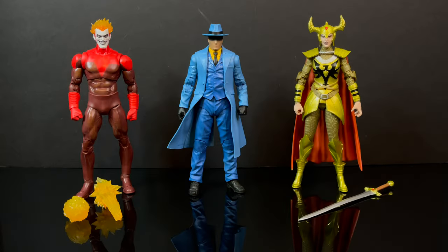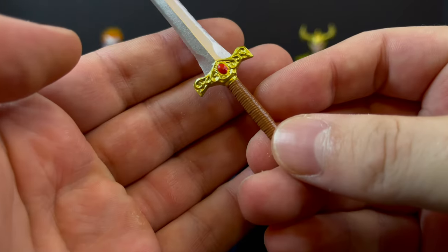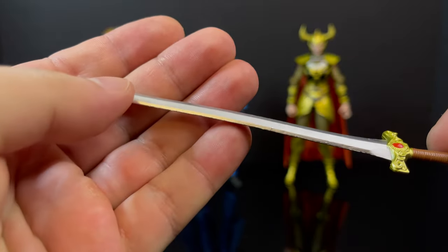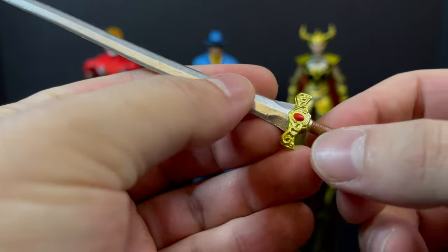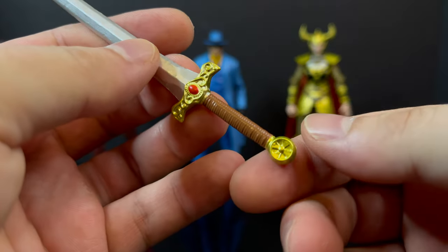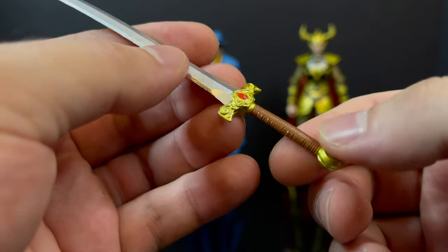So without further ado, here's everything out of the packaging: Effigy, the Question, and Shining Knight. Surprisingly there is some wonk as expected with McFarlane Toys, but it's a pretty solid wave of characters. With the Shining Knight you get a giant sword — I can't honestly tell you if this is a reuse or new — but it's got some nice ornate details, the hilt, the brown, the silver, the gold, the red — it's a nice weapon accessory.